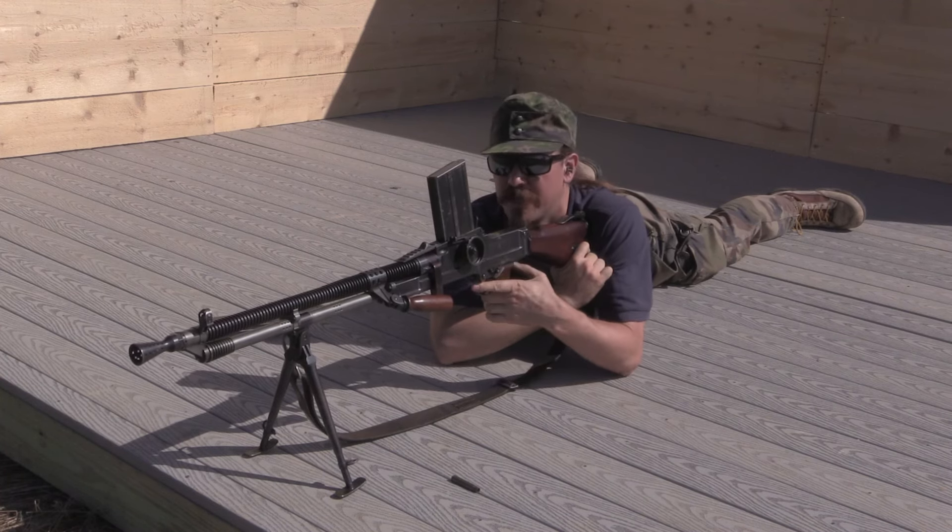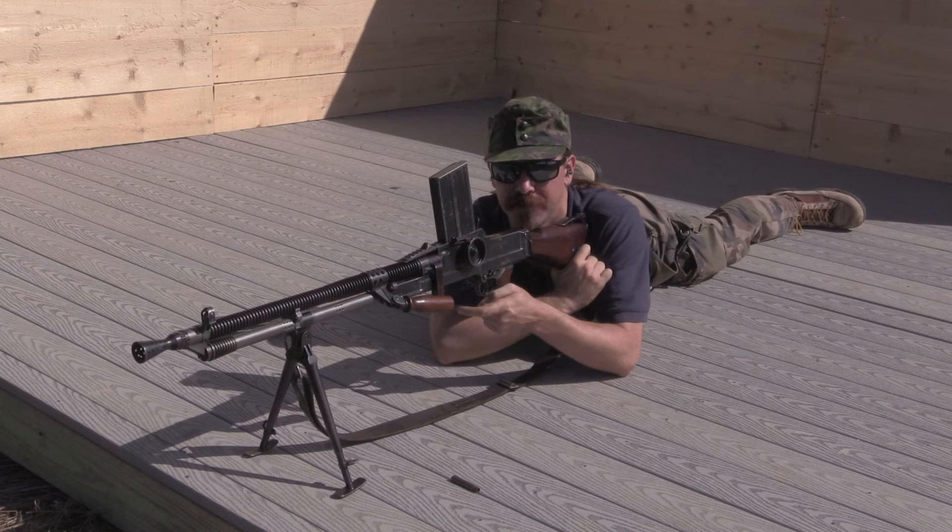That's cool, but that's really not what a gun like the ZB-26 is meant for. Let's rock and roll it.